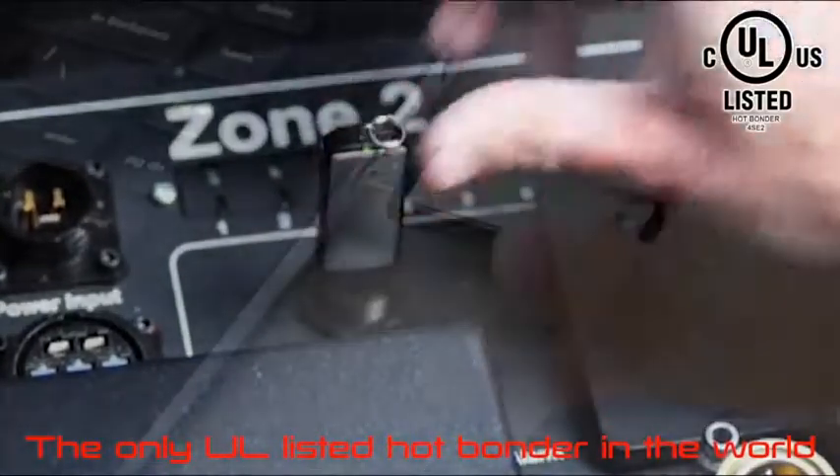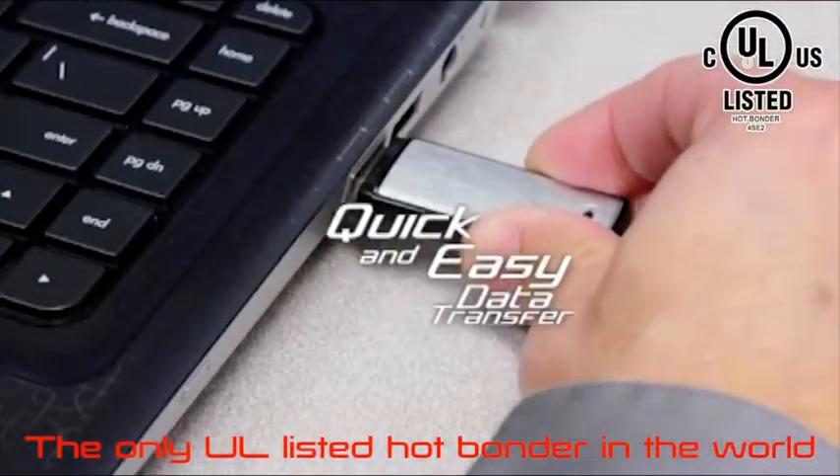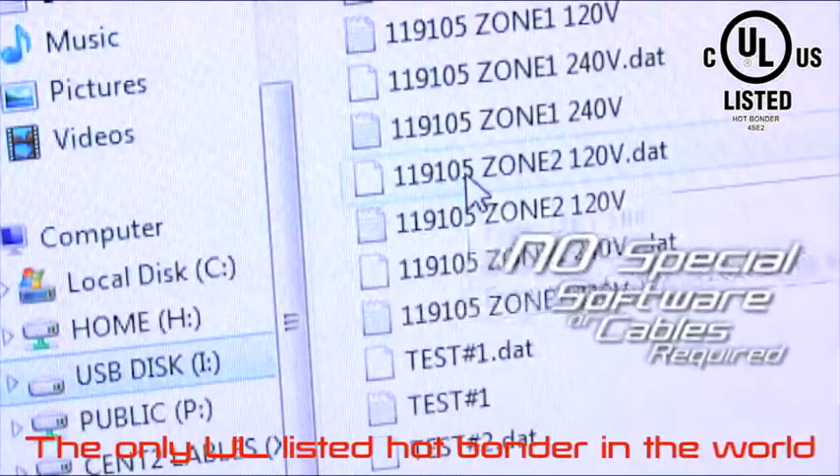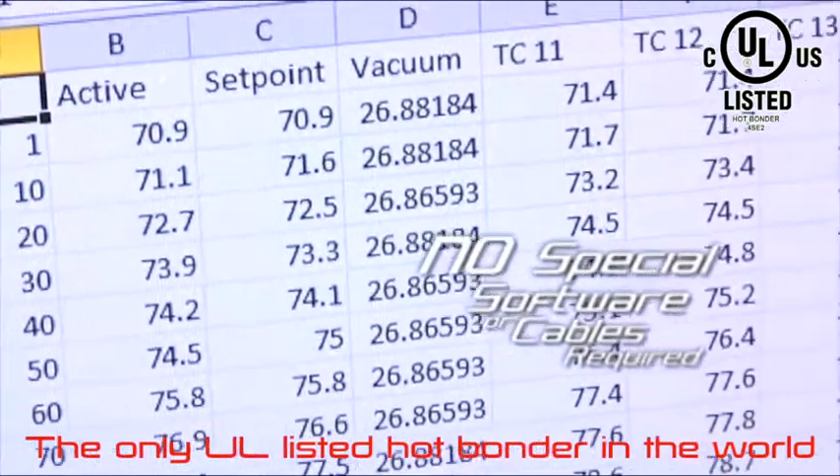The standard USB port makes cure result data transfer quick and easy. Simple analysis and quality control on your PC is made easy with no special software or cables required.